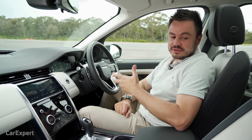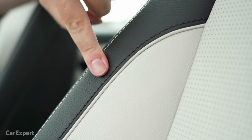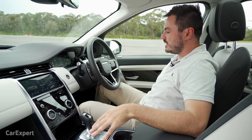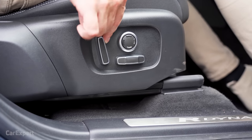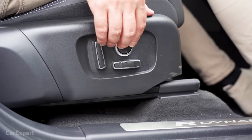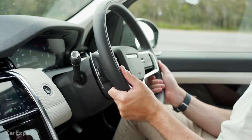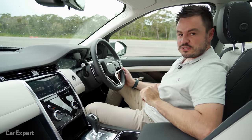The seats are really comfortable, with a ribbed design on the bottom section and sections that hug you in nicely — I love the offset colours. Both driver and front passenger seats are electrically adjustable. The driver's seat has 12-way adjustment including forward/backward, height, and bolsters, plus memory for the driver's seat. The steering wheel offers both tilt and reach adjustment, and all controls are easy to reach while driving.